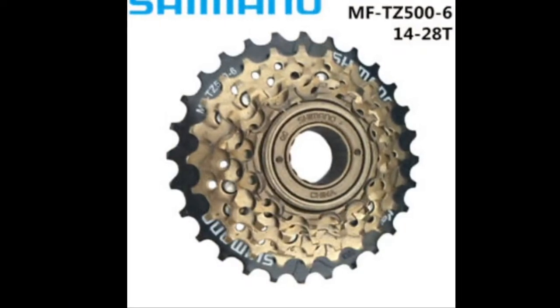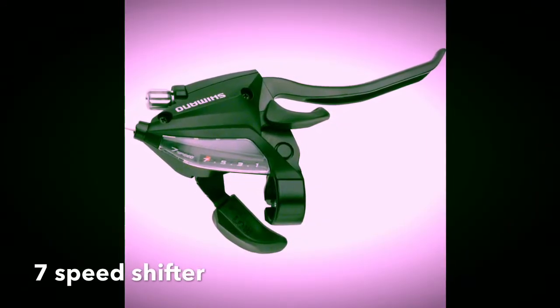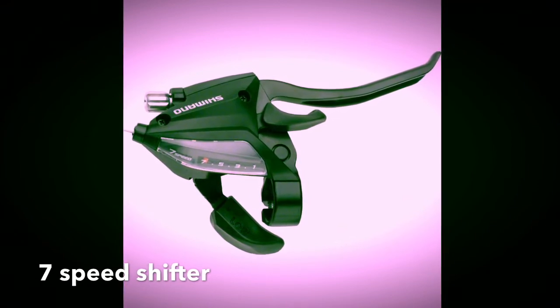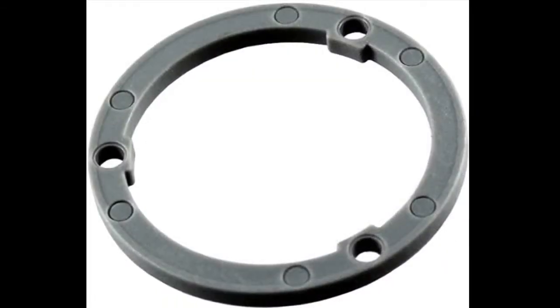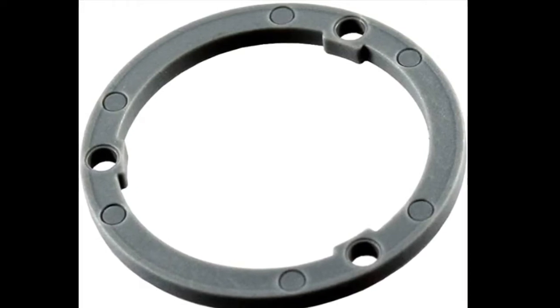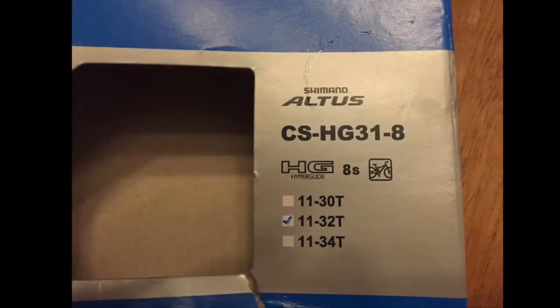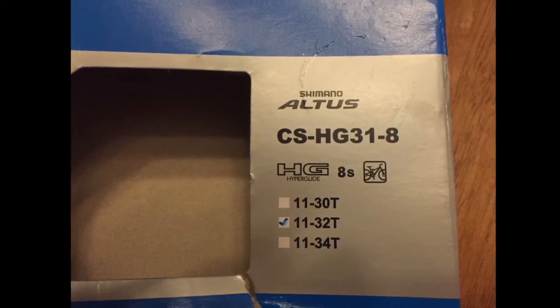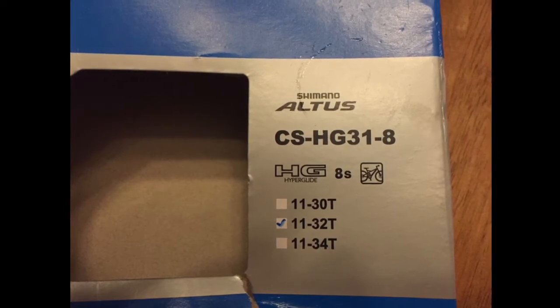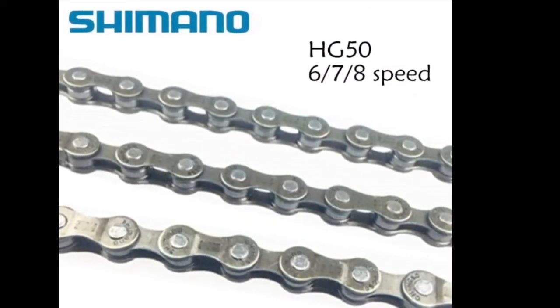Next I need to choose a cassette to replace my freewheel. I didn't want to replace my 7-speed shifter just yet, knowing I'll eventually upgrade to a 1x10 or 1x11 drivetrain in the future. So my options were to buy a 7-speed or possibly an 8-speed cassette. A 7-speed cassette would have needed a spacer to mount on the 8-speed freehub I purchased, so I decided on an 8-speed cassette and I'll just use 7 speeds. I chose a Shimano Altus HG31-8 8-speed cassette, 11-32 teeth. Fortunately, 7-speed and 8-speed chains are interchangeable, so I could use either without replacing my existing chain.